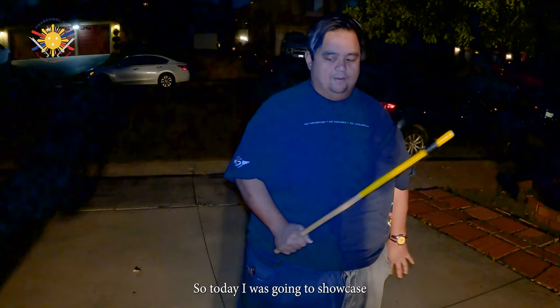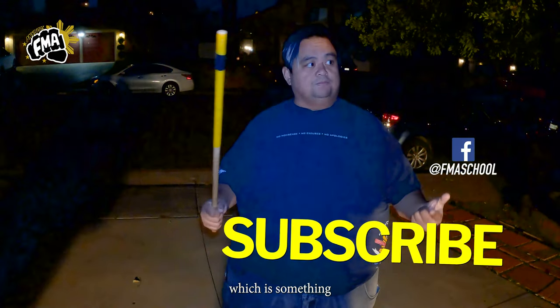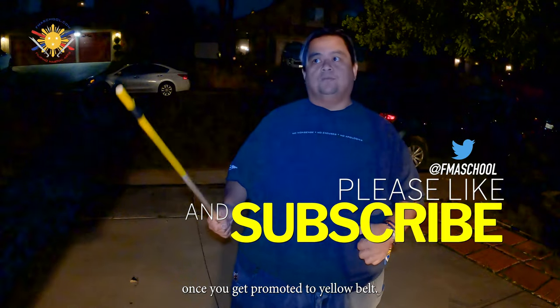All right, so today I was going to showcase with Marita and Jan Casey the difference between the Modified Corteau and Bicidario, which is something that you guys will learn once you get promoted to yellow belt.